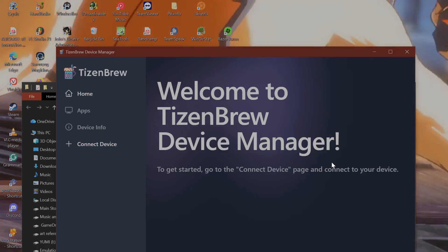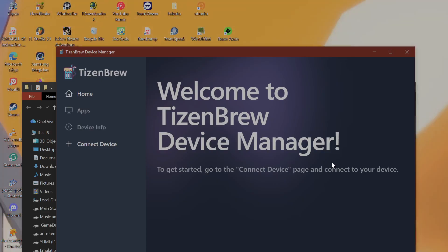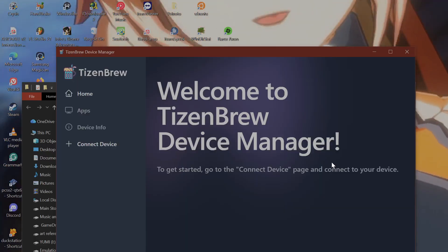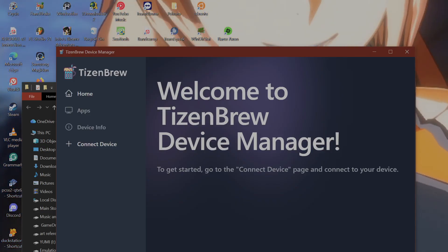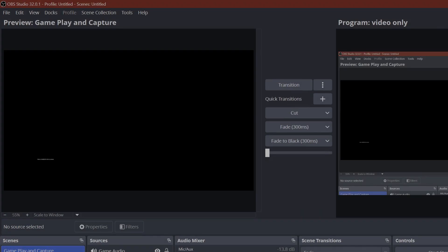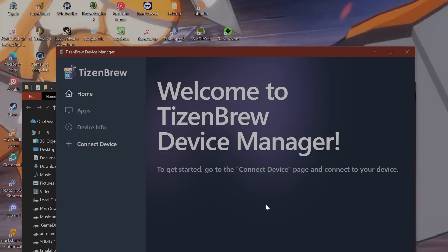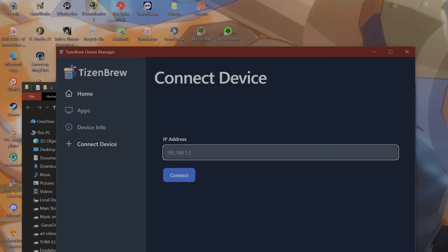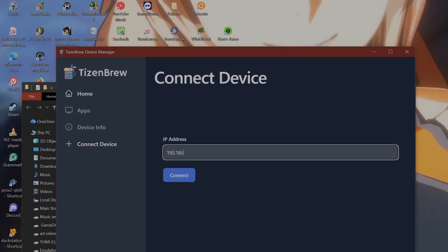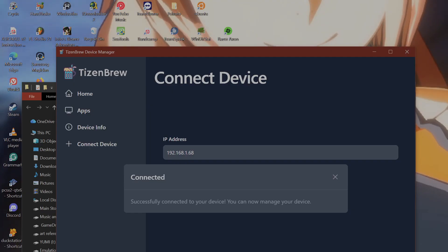If you have that error prompt in TizenBrew, the simple answer is you don't have your TV on. Make sure your TV is on, make sure you're in the app menu, make sure it has the correct IP, and make sure you have the IP of your TV written in the TizenBrew app. Click connect, and if it says 'Successfully connected to your device, you can now manage your devices,' then you did it correctly.